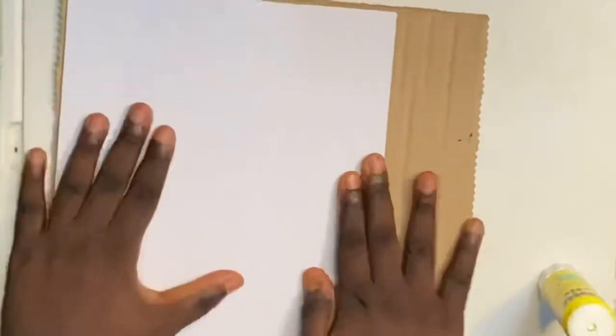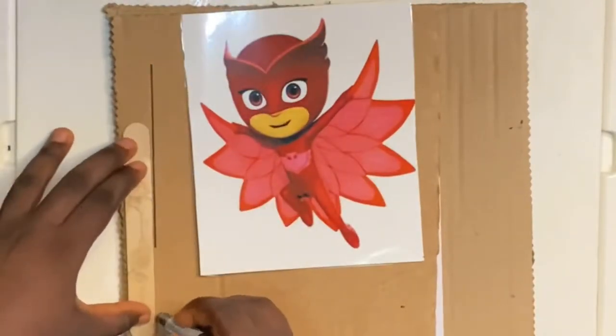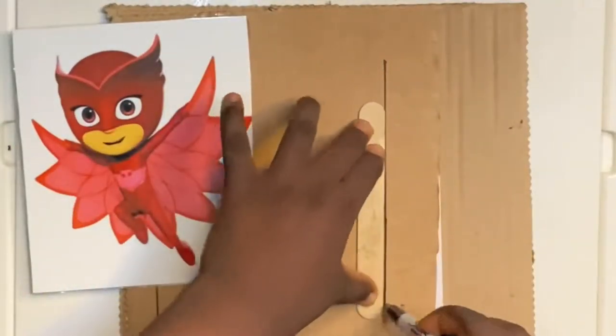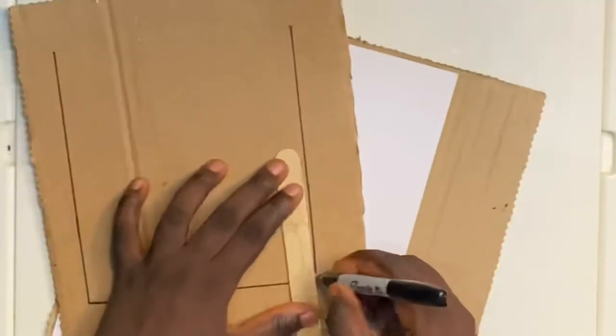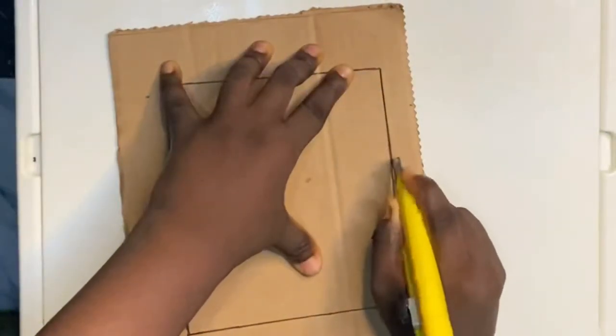Next I went ahead to measure the Owlette picture frame to be sure the size was going to be perfect for the area I am going to cut out on the other brown cardboard. Watch closely — right now I am making the picture frame, which is going to be the border for the puzzles. I used a craft stick as my ruler since it was nearest to me, though you can use an actual ruler. Then I went ahead to use a knife cutter and cut out the shape I wanted.